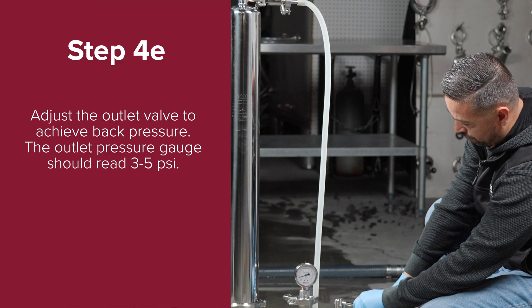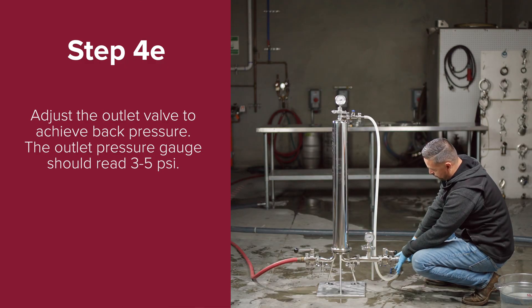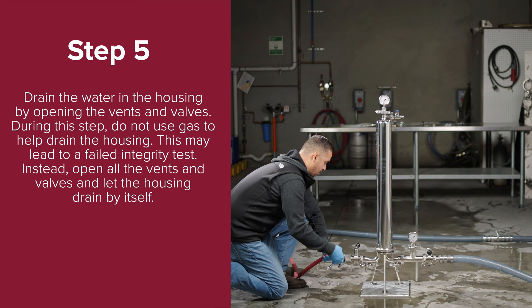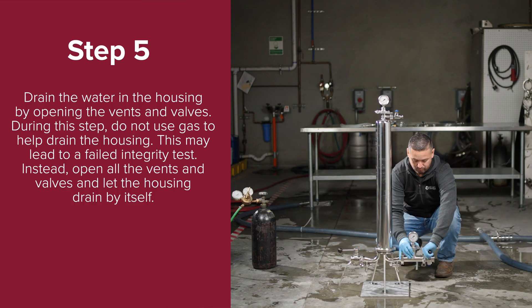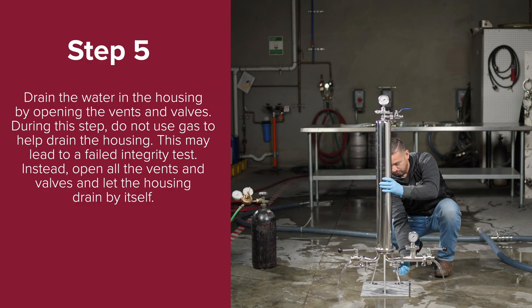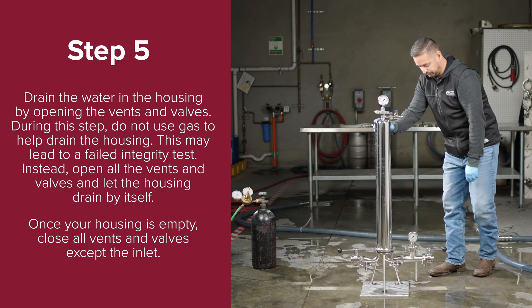Step 4e: adjust the outlet valve to achieve back pressure — the outlet pressure gauge should read 3–5 psi. Step 4f: continue running water through the housing under back pressure for 10–15 minutes. During this process, open and close the top vent valve two to three more times to ensure all bubbles have been purged. After 10–15 minutes, stop the pump or switch off the water source. Step five: drain the water in the housing by opening the vents and valves. Do not use gas to help drain the housing, as this may lead to a failed integrity test. Instead, open all the vents and valves and let the housing drain by itself. Once your housing is empty, close all vents and valves except the inlet.